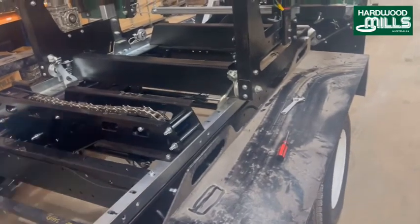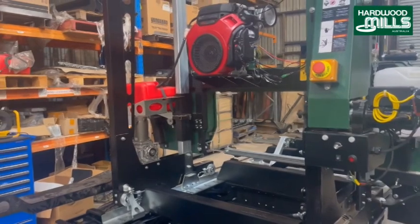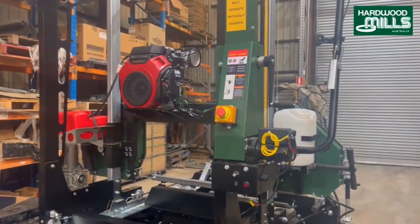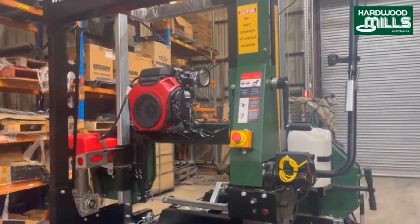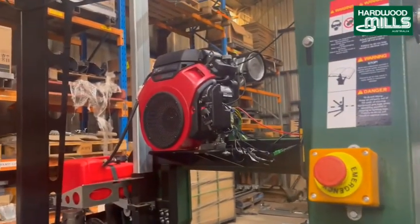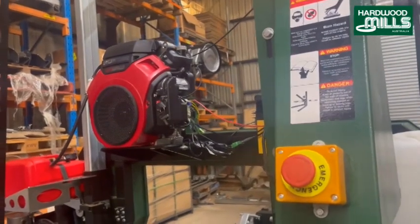We have removable mudguards here — you just pull them off with a pin. This is an automatic feeding system. I think this is the machine that's coming to Seymour. People love these Honda motors; this has got a GX690 on it, so it's a pretty decent engine. We do do other engines on request.